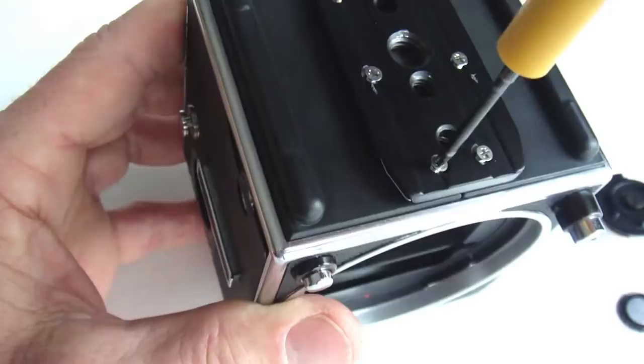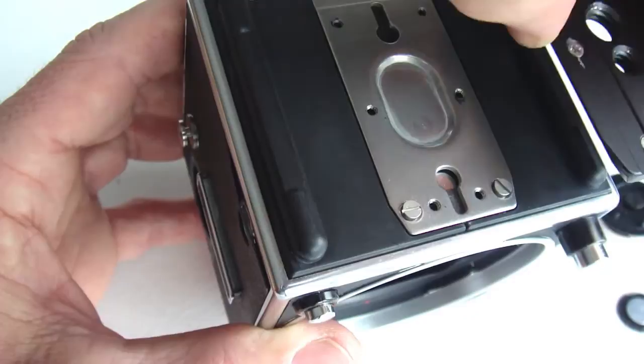There are six screws in the bottom plate. With the screws loosened but left in place, the entire bottom plate can be lifted free.